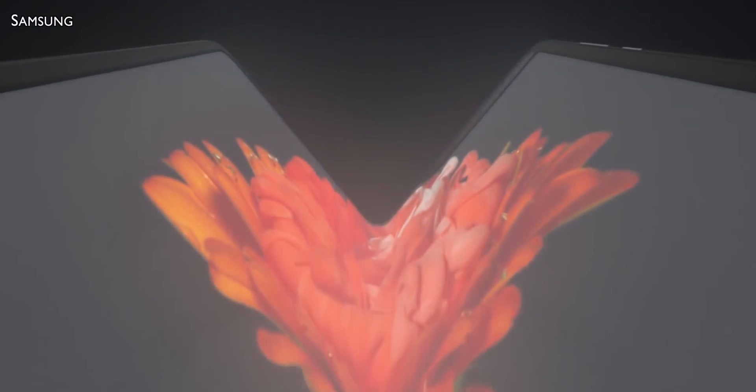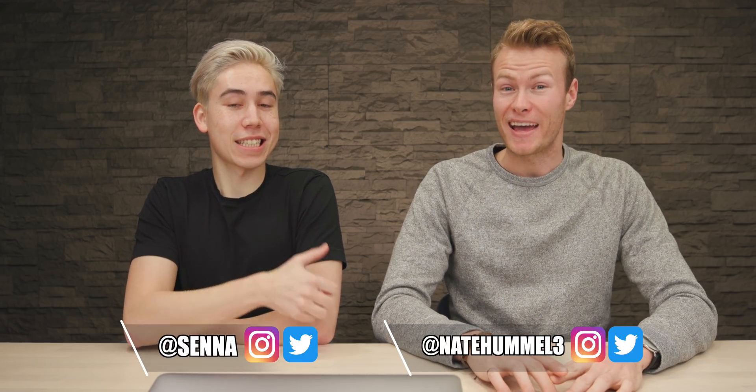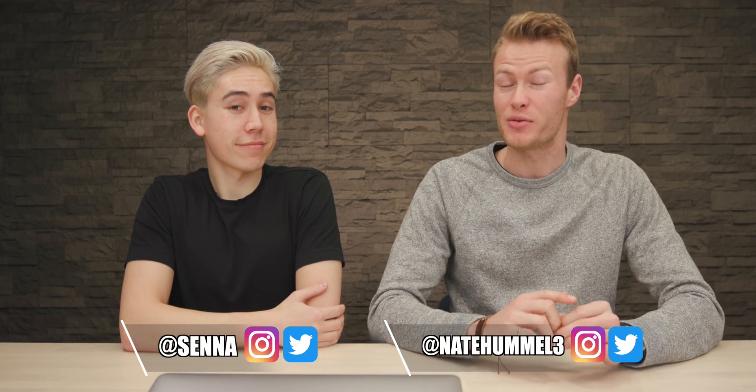Today we're going to be looking at the inside of the Galaxy Fold to see what it is made up of. Before we do that, if you guys are new, be sure to like, subscribe and turn those post notifications on because it really helps us out. And we keep you guys up to date on all the latest tech, rumors and stuff like that.